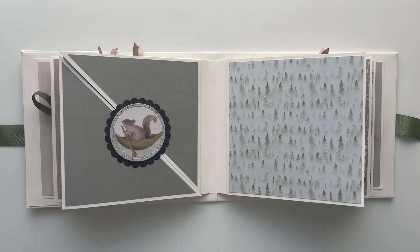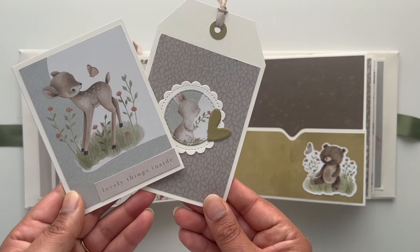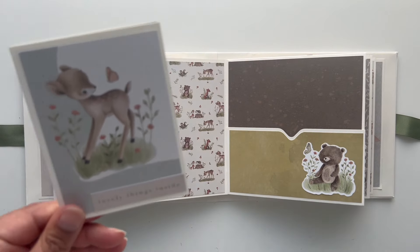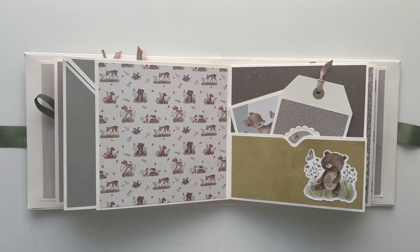For page style 17 I used the same illustration but this time cut it out with a circle die cut and placed it on top of a circle scallop frame. Page style 18 is a basic pocket page style — because it's a square album you can orient the pocket at the bottom or on the side. Inside the pocket I added a basic journaling/photo tag as well as a little photo mat that opens up to hold two photos.